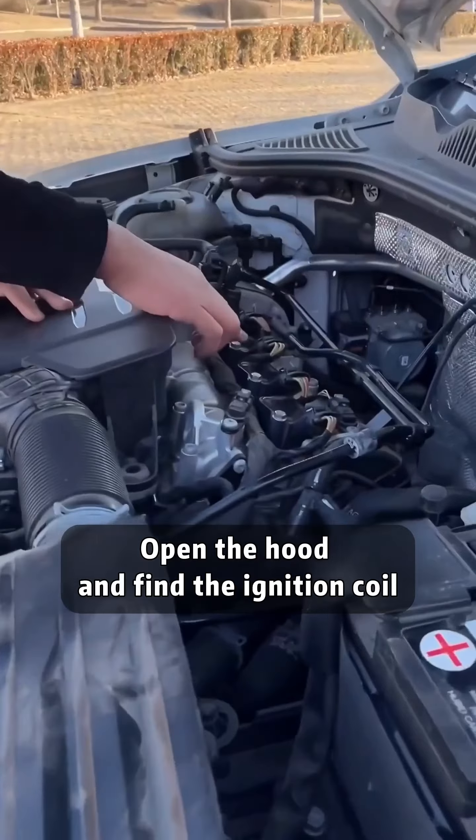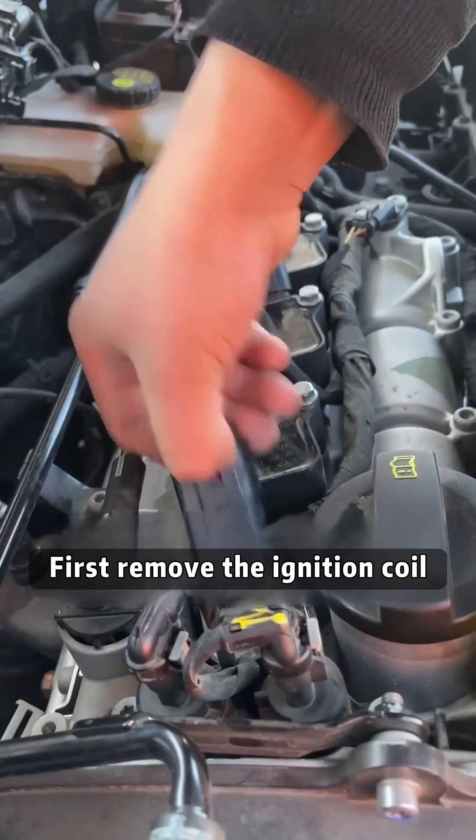Open the hood and find the ignition coil. The spark plug is mounted underneath it. First, remove the ignition coil.